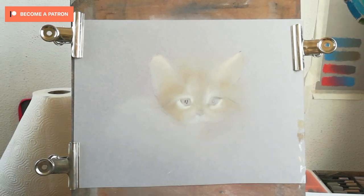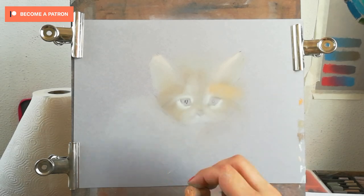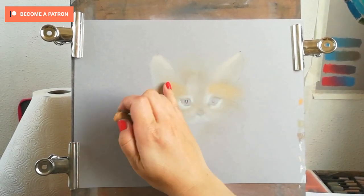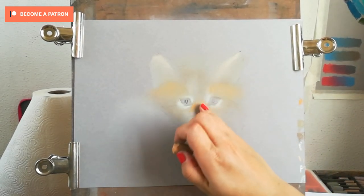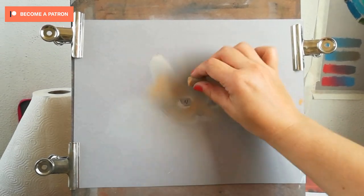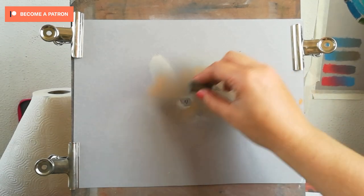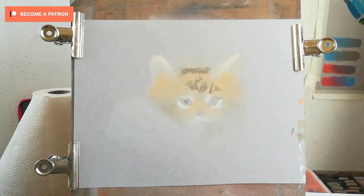The first layers I'm blending in and creating a smooth transition into the background. I'm also using some yellow colors to warm up the underpainting, and then we'll be adding some cooler colors over the top. Another thing is you have to follow the markings that you see on the animal — not only the fur growth but also the markings are very important.